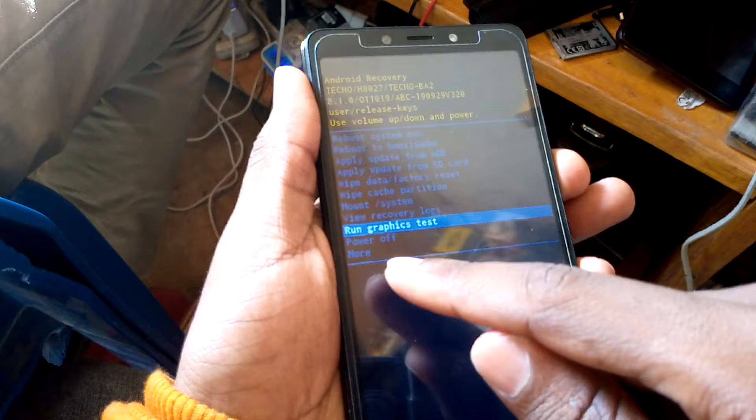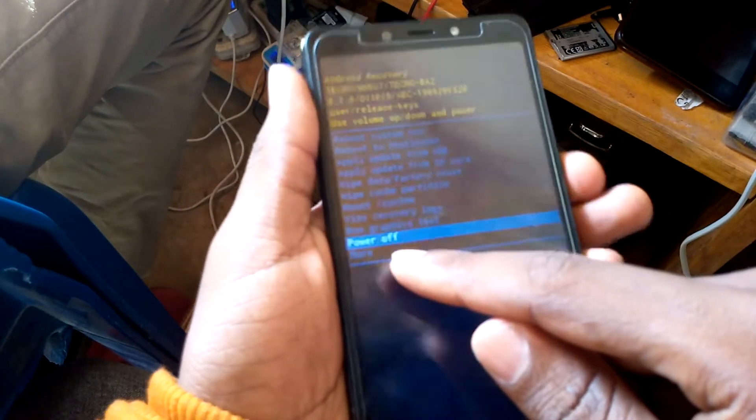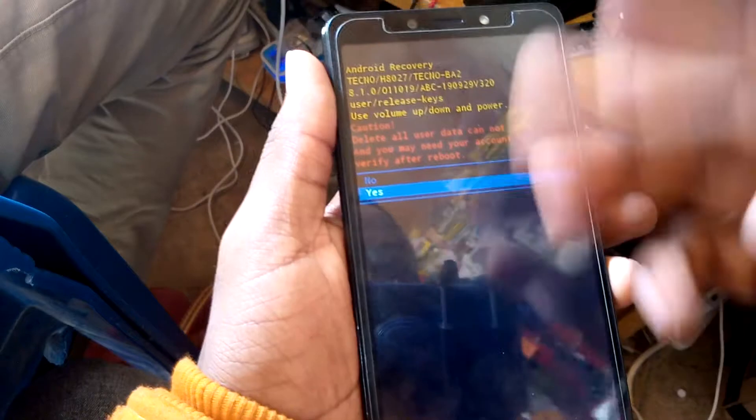MOA 3, and we have MOA. MOA, then accept wipe data. Yes, wipe.